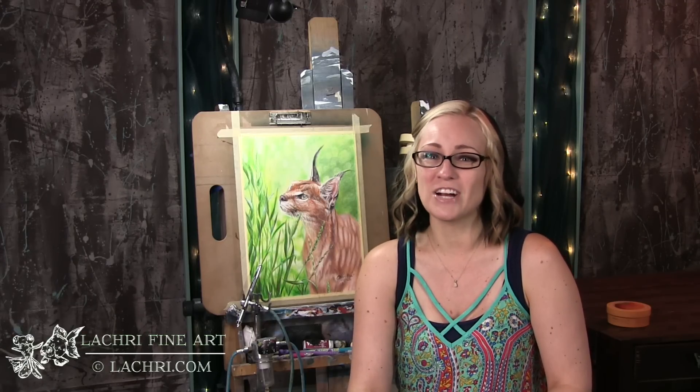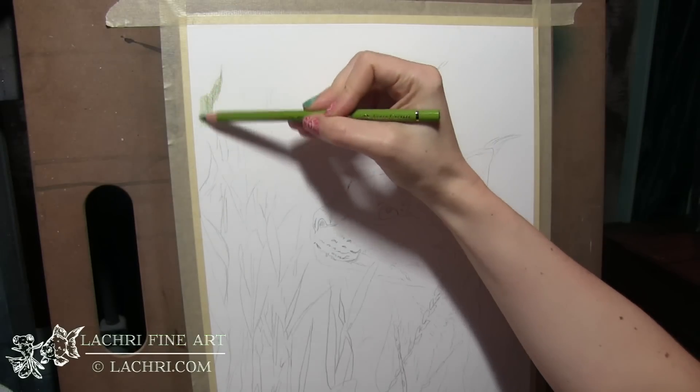If you are supporters over on Patreon, the two-hour version of this tutorial is available for you now, complete with voiceover, so make sure to head over and check that out.